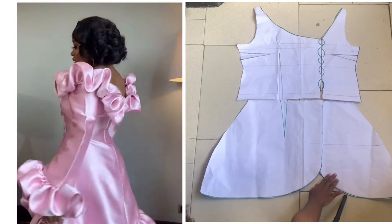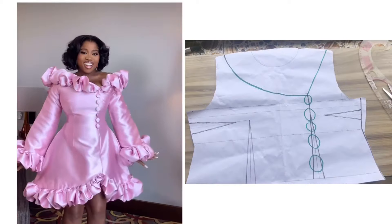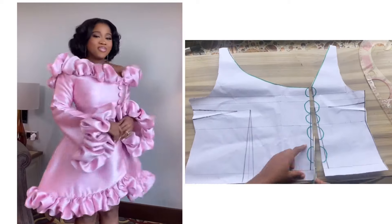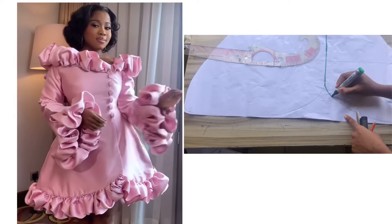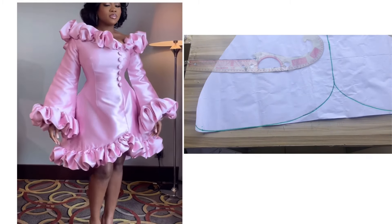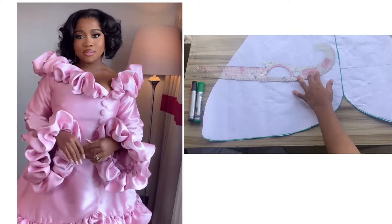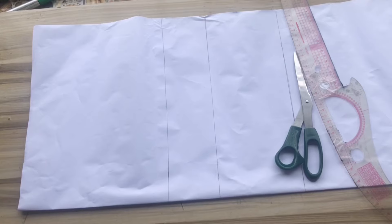Hello and welcome back to the channel. In today's video I will be sharing with you how to cut and sew this stylish Vicky James off-shoulder dress with ruffle. If this is something you like, please don't forget to hit the subscribe button and give this video a thumbs up. Let's dive right into today's video.